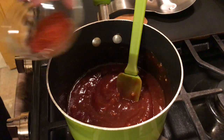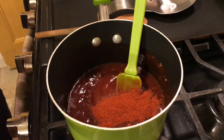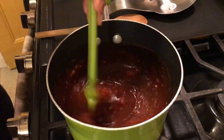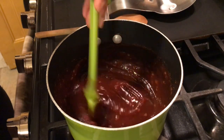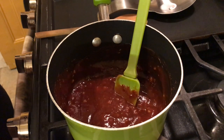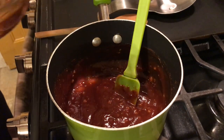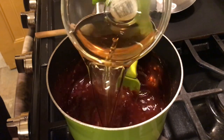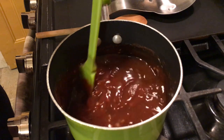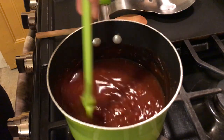Now we're going to add in our paprika. Smoky paprika would be better but I don't have any today, so I'm using regular paprika — add in a tablespoon. Then to that we want to add in our apple cider vinegar, that's three-fourths cup of apple cider vinegar. Be careful and give that a slow stir — you don't want that popping out of the pan.